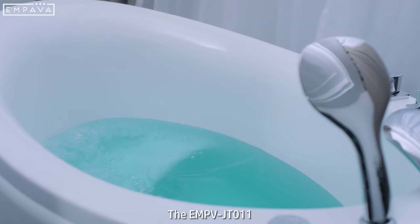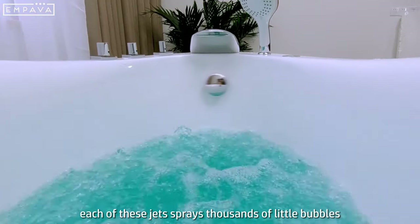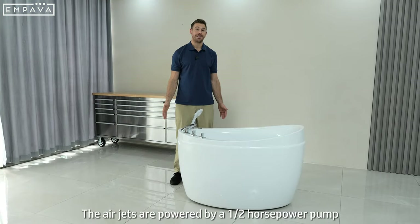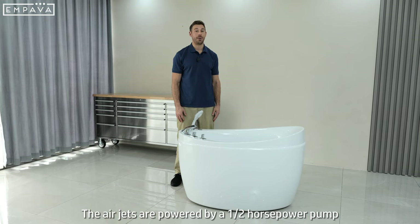The EMPV48JT011 has 48 air jets. Each of these jets sprays thousands of little bubbles making for a comfortable, relaxing, low pressure massage. The air jets are powered by a 1.5 horsepower pump.